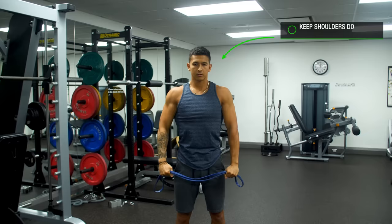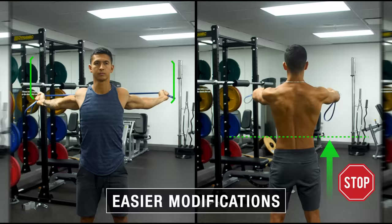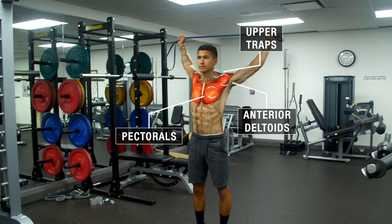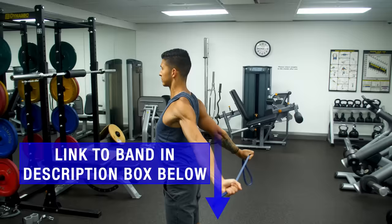To progress this exercise, start out with a wider grip and don't come all the way back at first. Then gradually narrow your grip and go further down your back as your mobility improves. As you perform the movement, you should feel a deep stretch in your pecs, your shoulders, and your upper traps, which are the exact muscles that we're trying to lengthen. If you don't have a band, I'd highly suggest getting one, and I'll leave a link in the description box to the one that I'm using here.